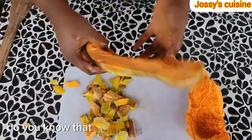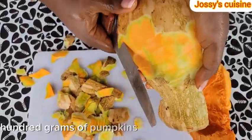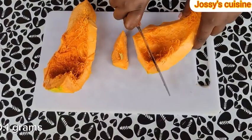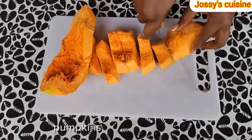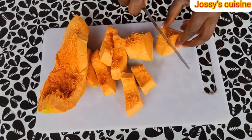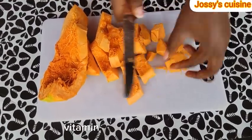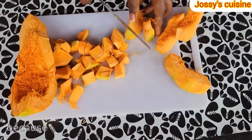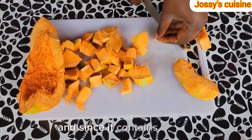Do you know that pumpkins are very nutritious? Yes, they are. 100 grams of pumpkins contains only 26 calories, 0.1 grams of fat and just 7 grams of carbohydrates. Pumpkins contain vitamin A, vitamin B6, vitamin C, vitamin E, iron and fiber. Pumpkins can help you lose weight because they are low in calories and carbohydrates.